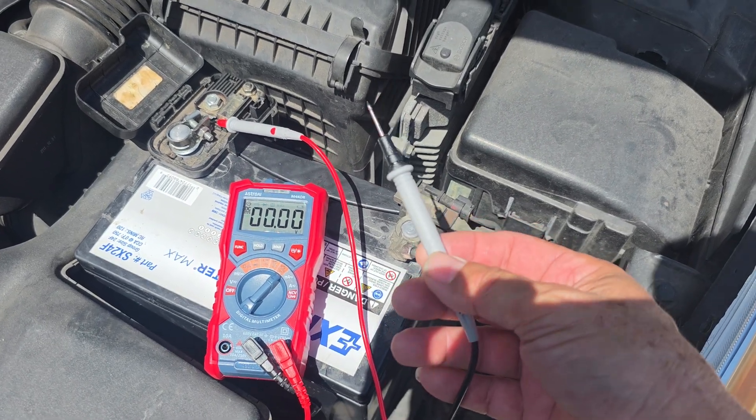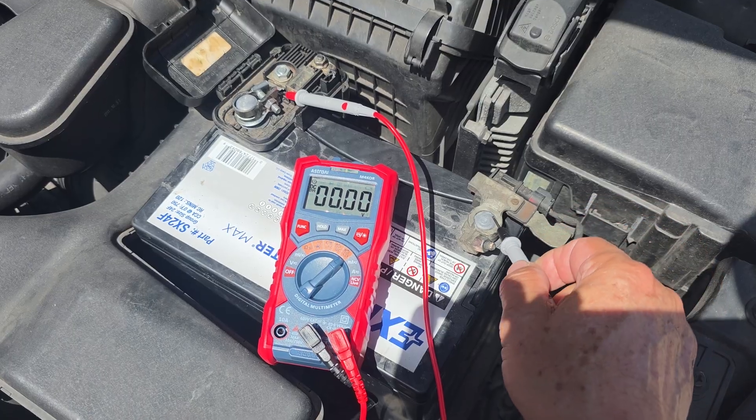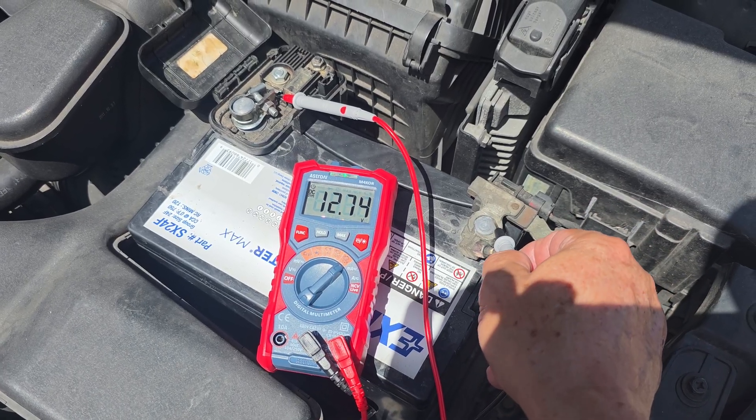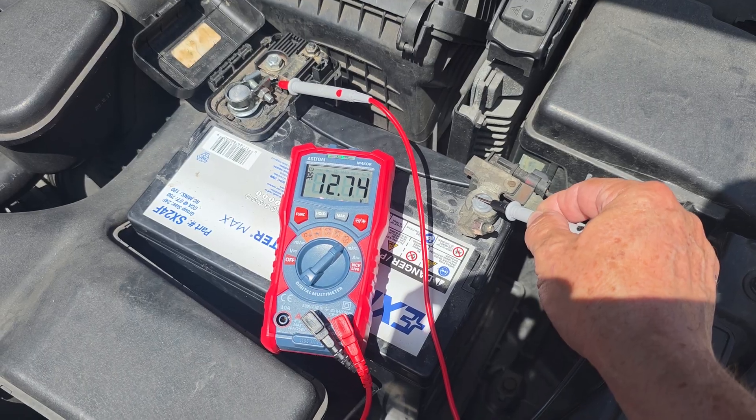Hello, in this video you will see how to check your car's charging system using a digital multimeter. You can do it with any type of multimeter to determine if your alternator is failing. You can perform a basic test with a multimeter.